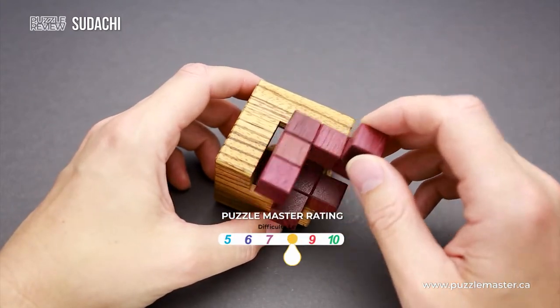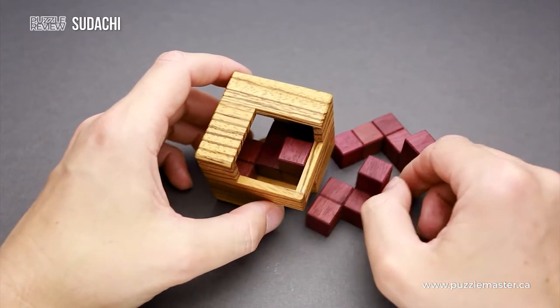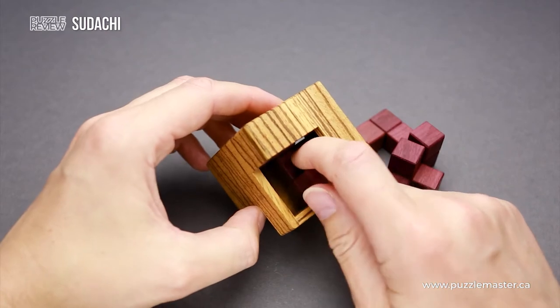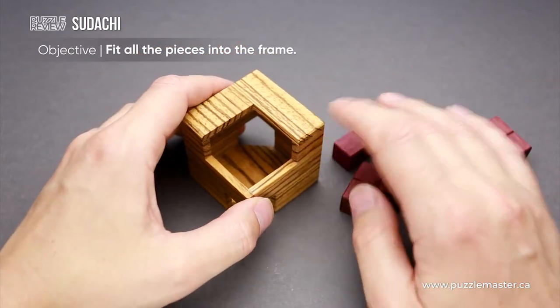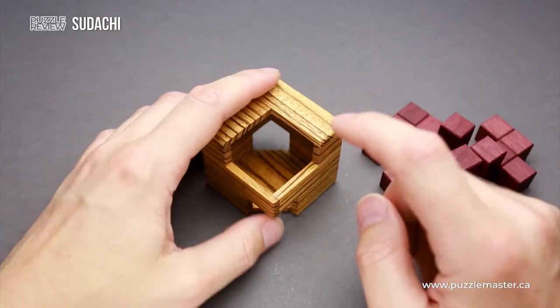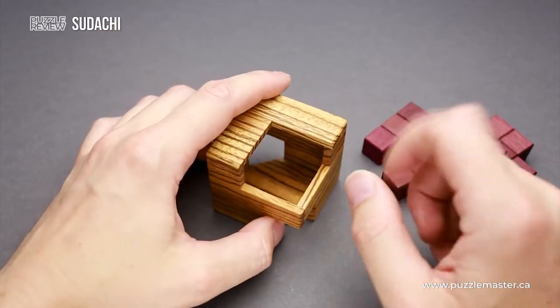The difficulty level of this puzzle is eight out of ten on Puzzle Master's difficulty scale that runs from five to ten. The object of the puzzle is to fit all three parts inside the frame in such a way that there will be no sticking out parts, all openings will be covered, and there will be no gaps.